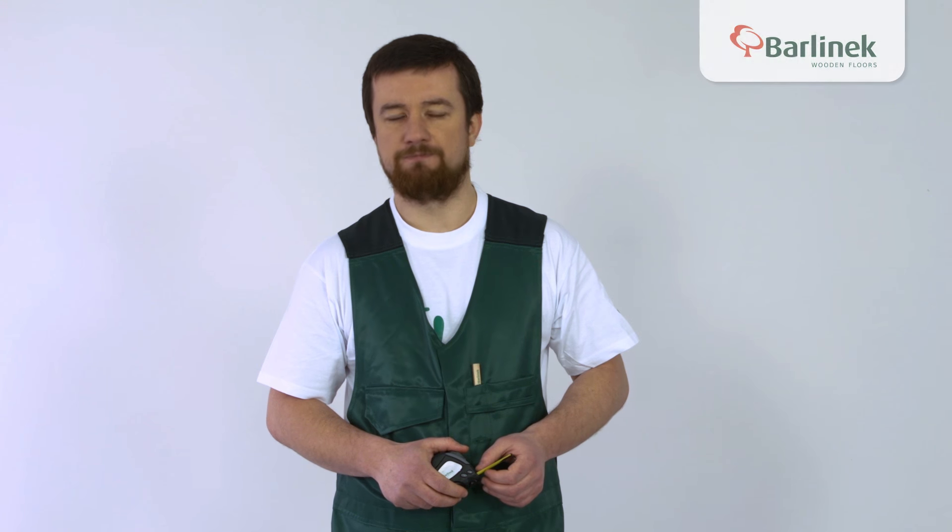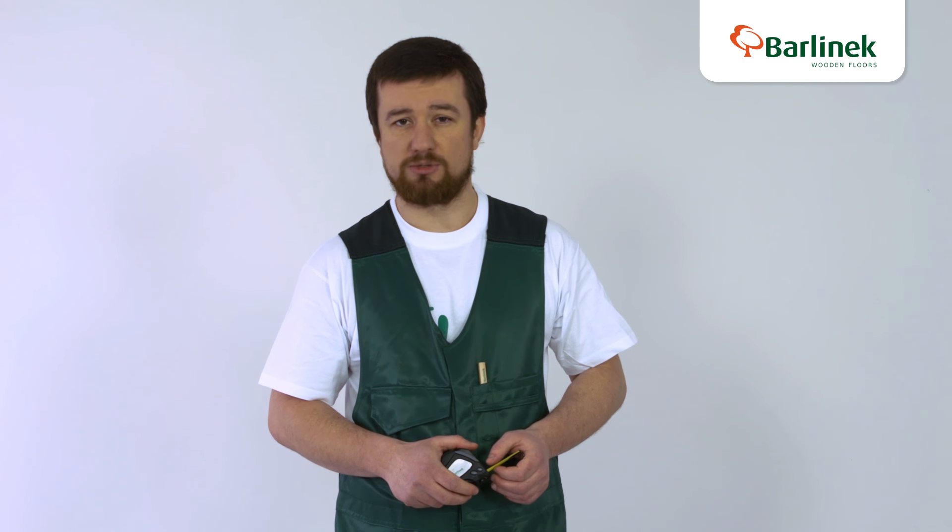My name is Piotr Dembski. I am an authorized fitter with Barlinek, the largest manufacturer of wood floors in Poland and one of the largest in the world. Wood floor is a product made to last years, but this involves it being properly installed, appropriately cared for and finished with skirting boards.